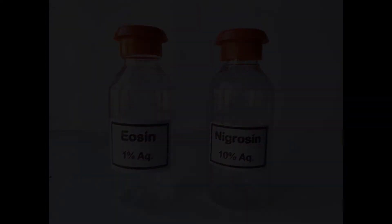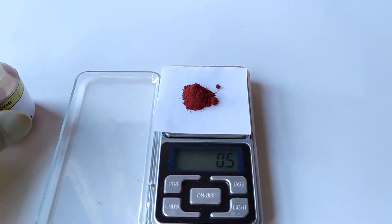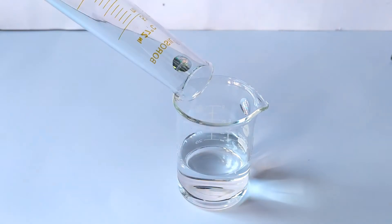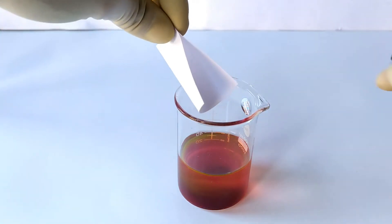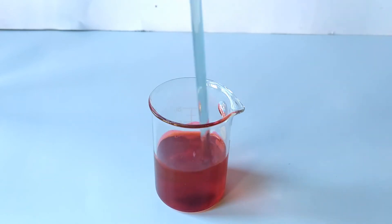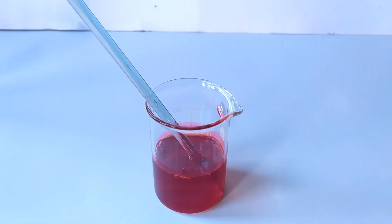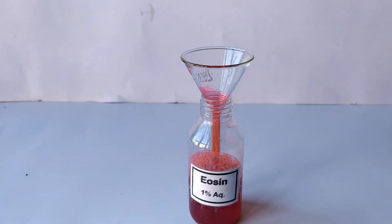To prepare 50 mils of 1% eosin, weigh 0.5 grams of water-soluble eosin powder using a weighing scale. Transfer it into a beaker containing 50 mils of distilled water. Stir to dissolve the stains completely. Transfer and store the solution in a clean, dry bottle containing an appropriate label.